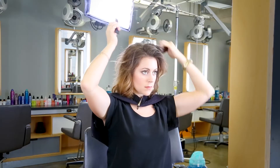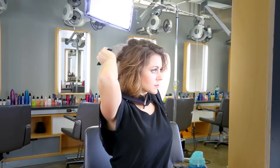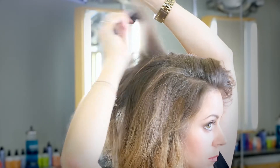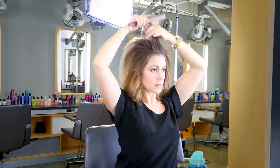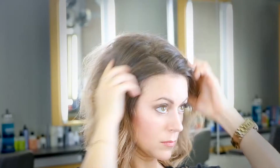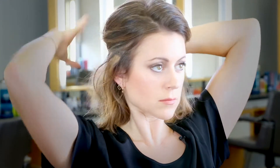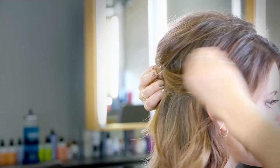Now I'm going to let it dry before I begin back combing the top and back sections. Now I'm breaking up the back combing a bit. I'm breaking my hair up on top and now I'm pulling the sides back, twisting it, and securing it with hairpins.